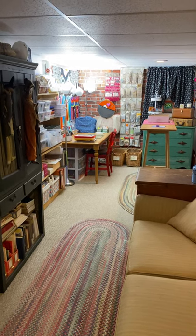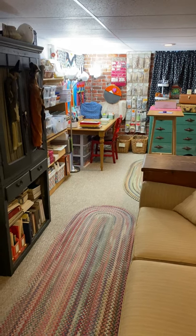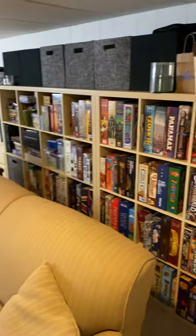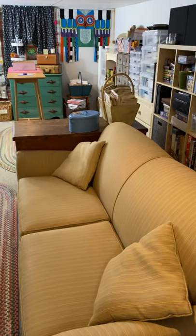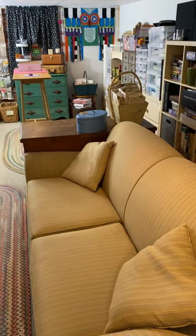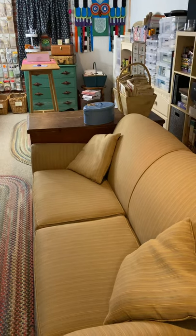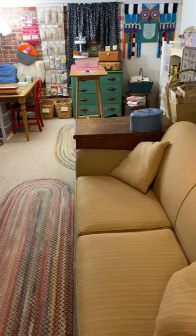Hi everybody, it's Sarah with a quick walkthrough of my newly reorganized and rearranged craft room. My craft space is in my basement, so it's shared with my partner's games and a big couch that we are in the process of getting rid of. Once the couch has gone to another home, we will move this big trunk here and another one to be vertical here in place of the couch, and that'll help open it up a little bit.